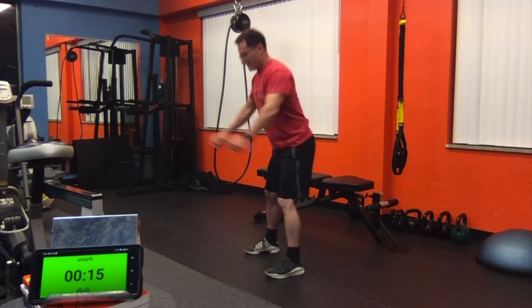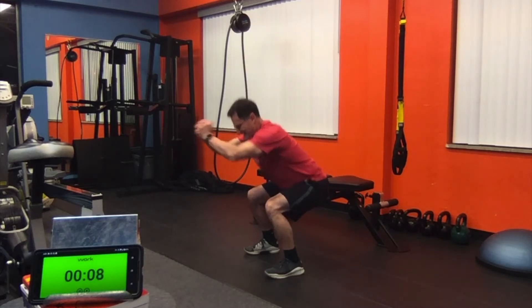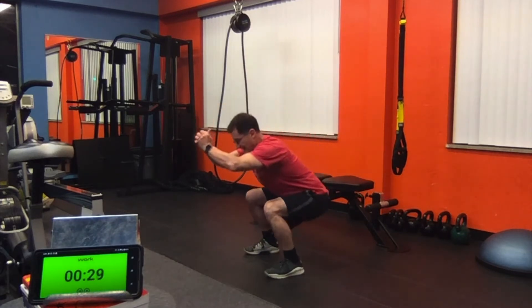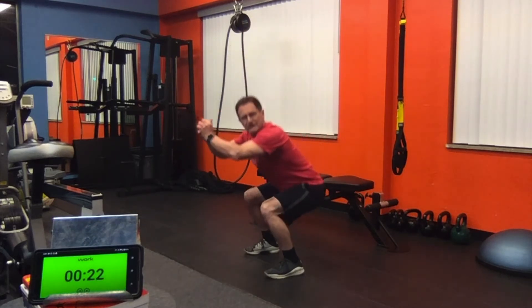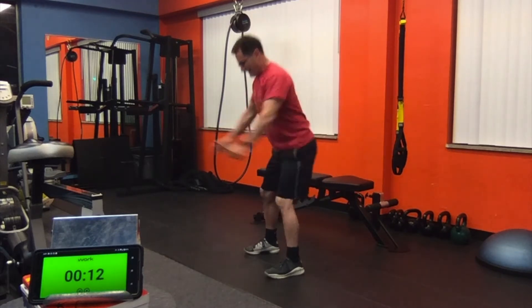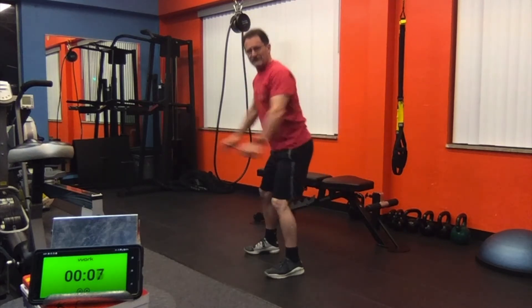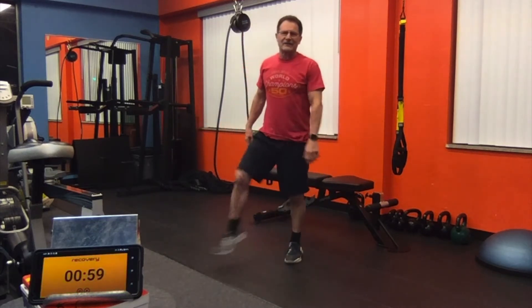Squeeze coming up. Finish strong here. Now singles to finish it out — 30 seconds of singles. We'll give you one minute of rest and move to an upper body movement. Halfway. Fifteen seconds to go. Finish strong. Good. Shake those legs out. One minute rest.